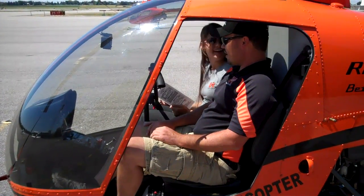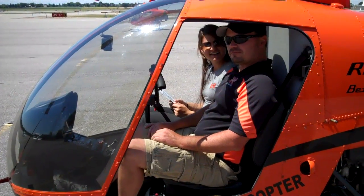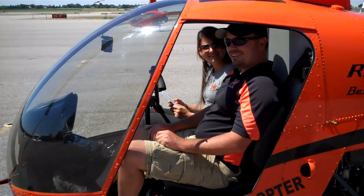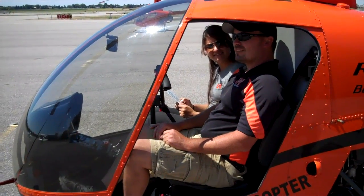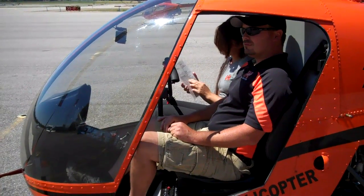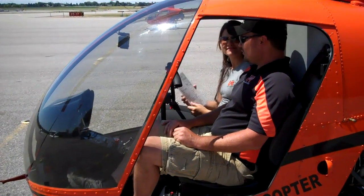This is Gabe Henry. He's an instructor at Utah Helicopter. This is Jen — she's our student for the day. Gabe's going to teach us about how to do a pre-flight on the helicopter and a start-up.